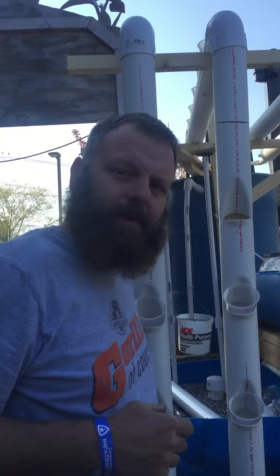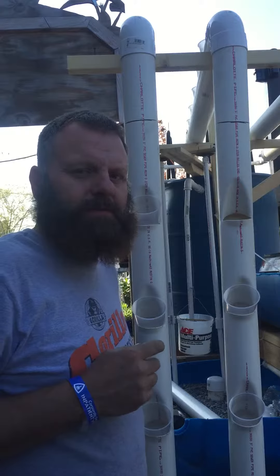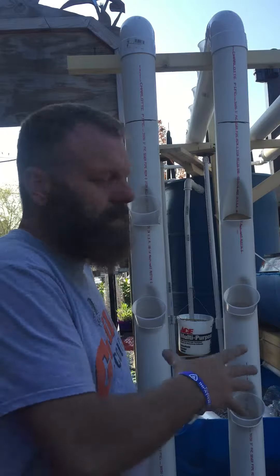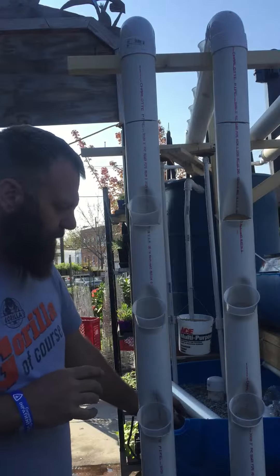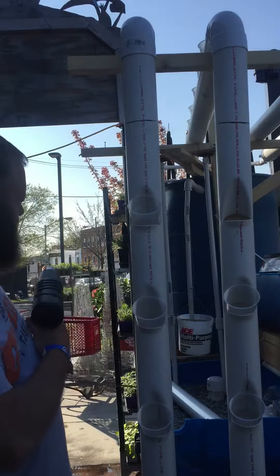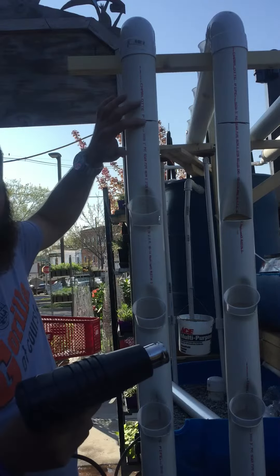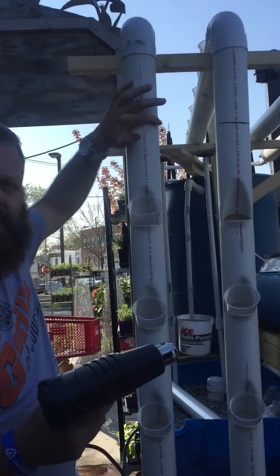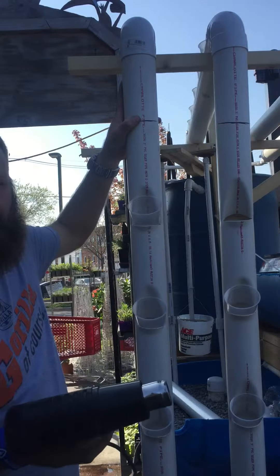Hey everybody, this is John from Beemore Aquaponics and I'm here at Ace Hardware where we're installing a system for them. We're putting up these vertical strawberry towers and the way we do these is pretty simple. We basically make a cut every 9 inches. When we make the cut it goes in at about 2 thirds of the way, and it doesn't matter the dimension of the pipe — always around 2 thirds of the way in.